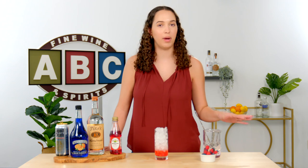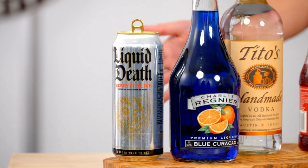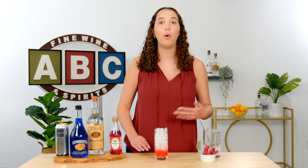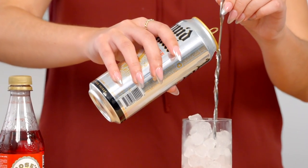Now we're going to move on to the white layer. I'm using Liquid Death Buried Alive Sparkling Water. This has less sugar content so it will float, but to help out with the separation, I'm going to use a bar spoon and pour it down slowly until the glass is about two-thirds full.